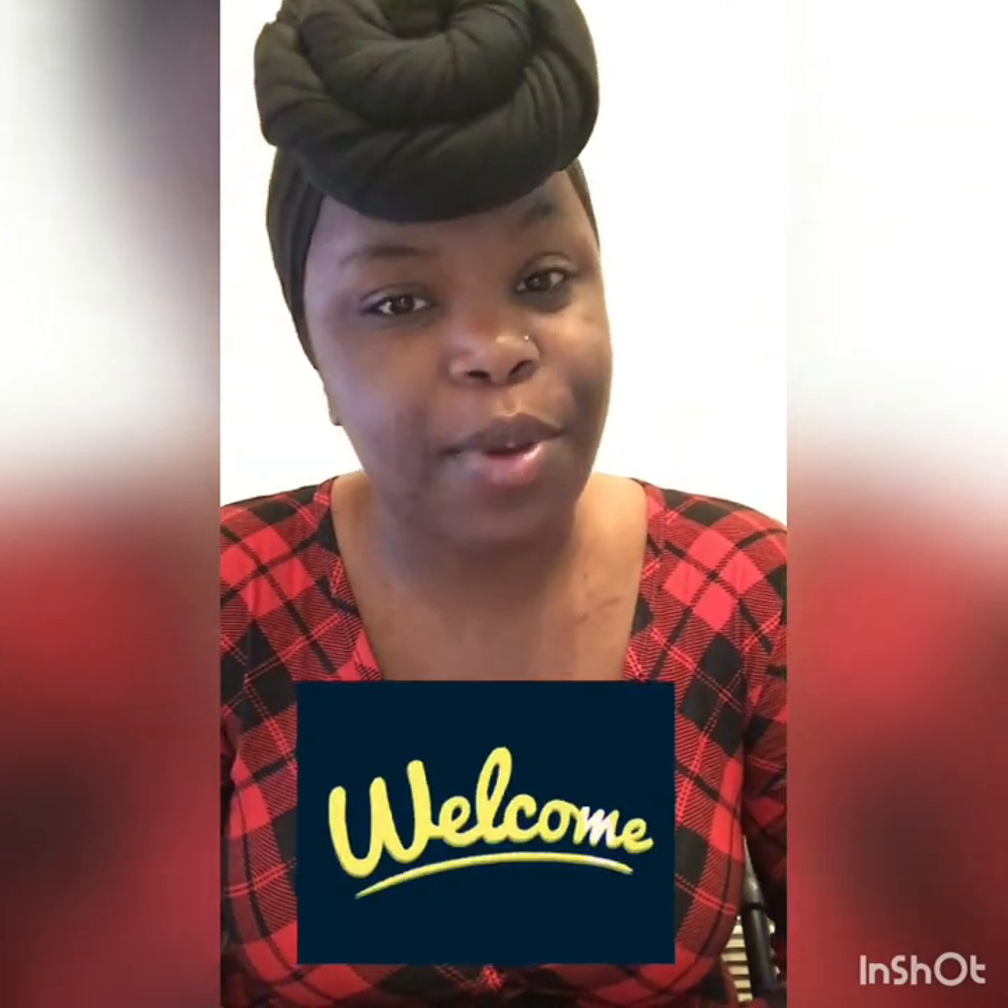Good morning! It's your girl Kay from Q, and I want to welcome you to my channel if you are new, and welcome you back to my channel if you're a returning subscriber.